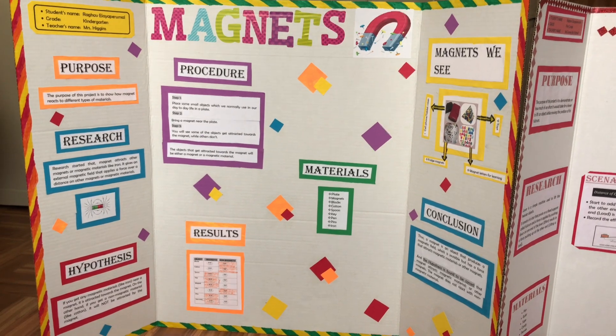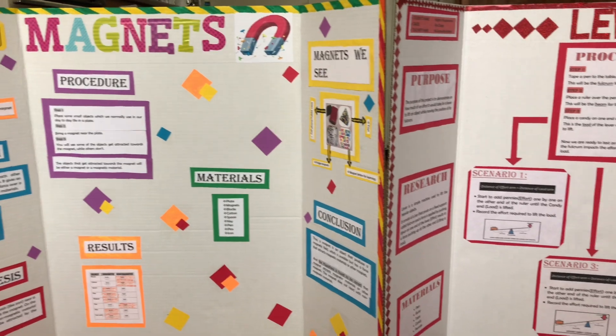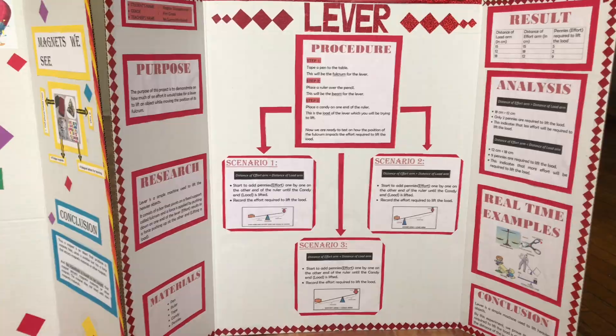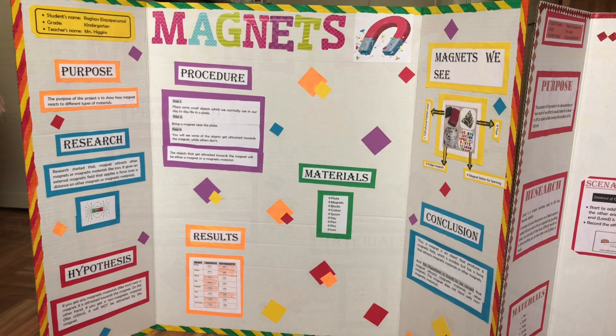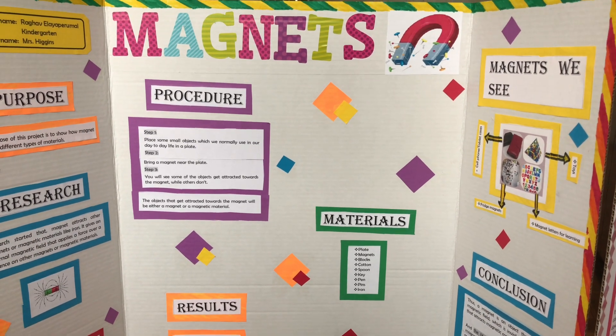This is a tri-fold project board that can be used in the science fair and it can stand on its own. The one I have here is a white one with a 28 by 40 inch measurement. It is also available in different colors and different sizes. I have here two sample project boards to show you how to design the project board from scratch. I usually prefer white boards rather than colored ones. The sample boards I have here come under the experimental type.